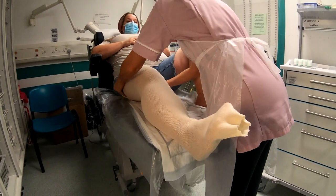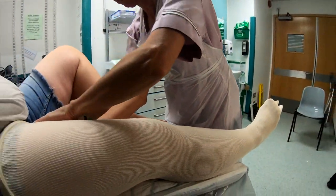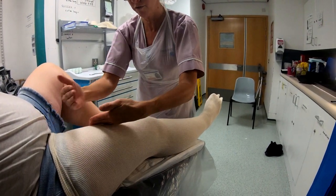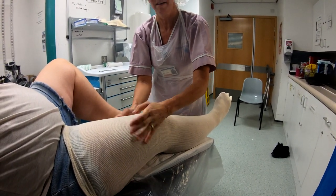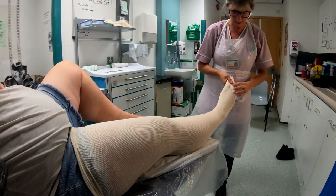This sock has to go really close to the groin — get nice and close. It's a little bit personal, but you need it as high as possible, because otherwise when you fold it back, we want the cast to finish here. We don't want the cast to finish just above the knee, so it's really as close to the groin as you can manage.